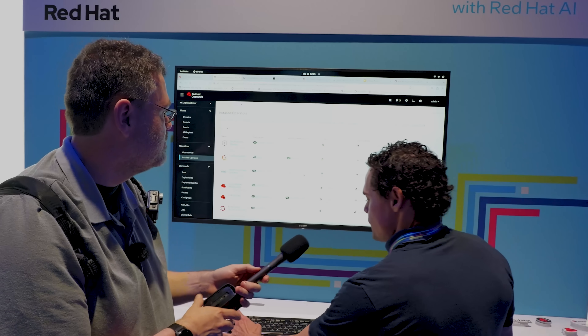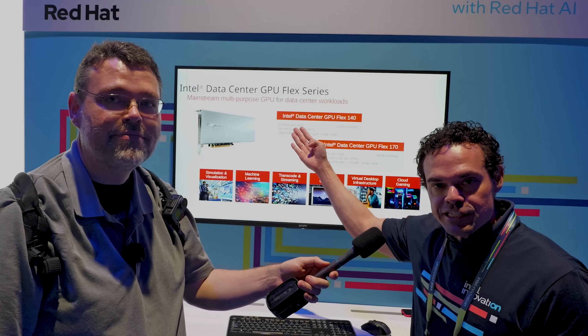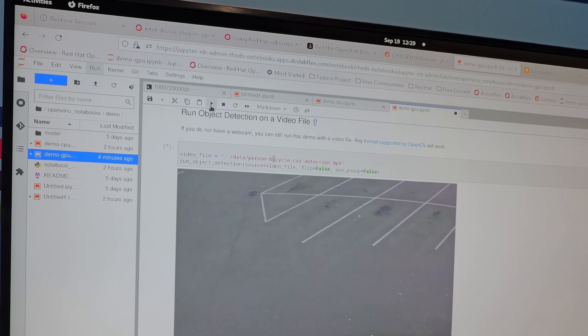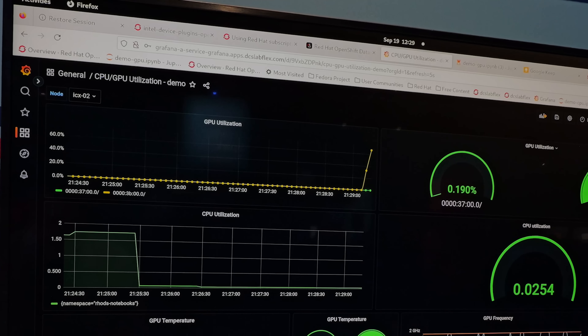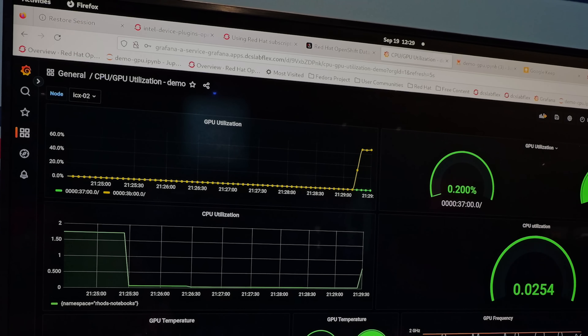I'm showing Red Hat OpenShift Data Science with a Flex 140 card. This card has eight XE cores per GPU for a total of 16. With two GPUs, you get twice as many transcoding units. It supports the AV1 video codec, which is the open-source alternative to H.265. We also have the Flex 170, which has 32 XE cores for one single GPU. We also support 31 virtual functions per GPU, so on the Flex 140 you get 62 virtual functions versus 31 on the Flex 170.